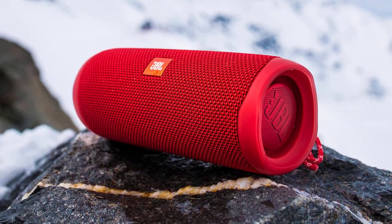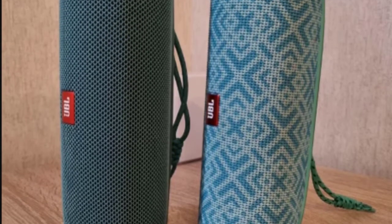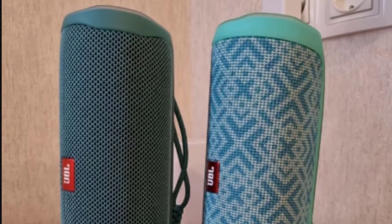I also have no complaints about the build quality. Flip 5 is assembled well. Over time, the plastic will be scratched and the paint on the logo will lose its gloss.